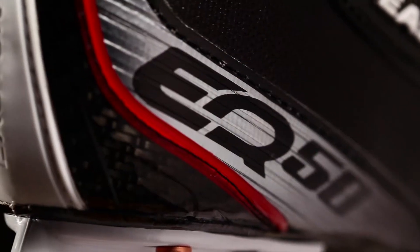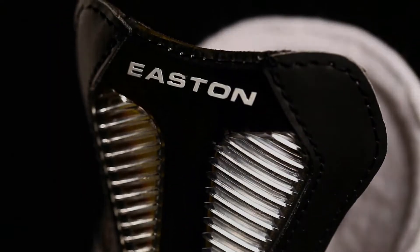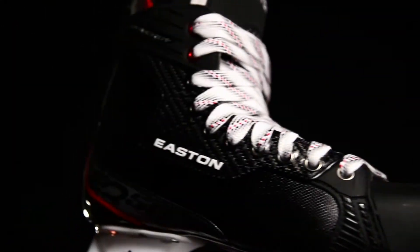With three new launch zones, the EQ50 is designed to give you the fuel, torque, and control for a powerful stride.